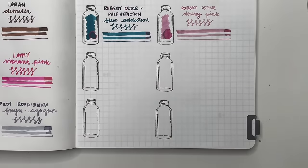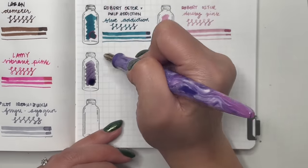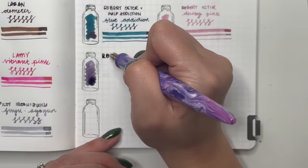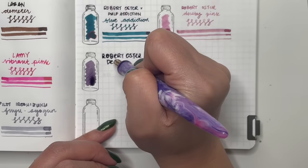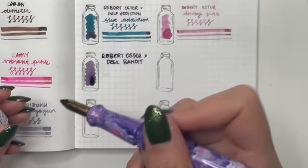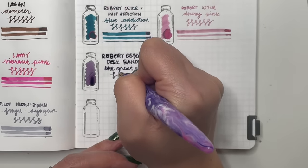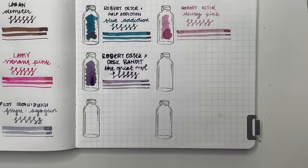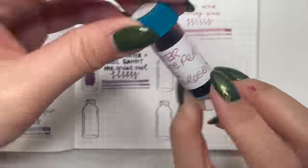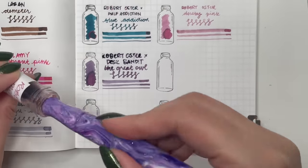Next is Robert Oster Dust Banded the Great Owl — a beautiful purple. I'm hoping to use this again in January. It felt really wet coming off the Kakamori brass dip pen, but hopefully putting it into a drier pen will work out beautifully. Then Robert Oster Melbourne Pen Show 2022 Melbourne Rose — very pretty, very similar to Dusky Pink but leaning a little more towards the darker red tones in pink. This one also felt really wet off the Kakamori brass nib.